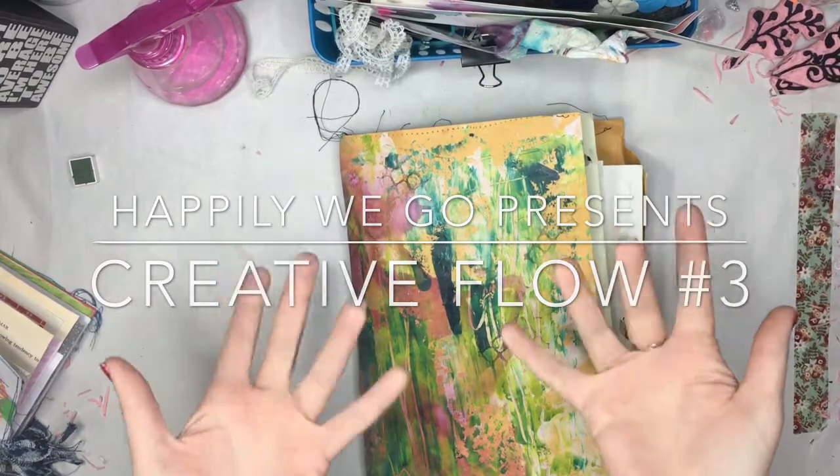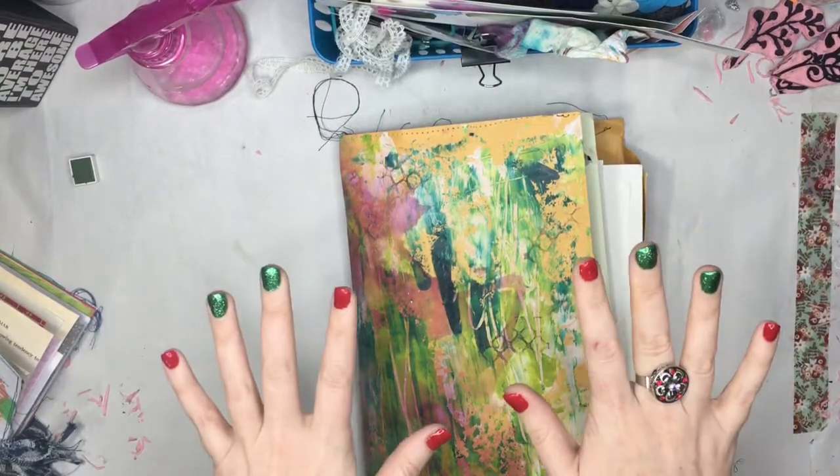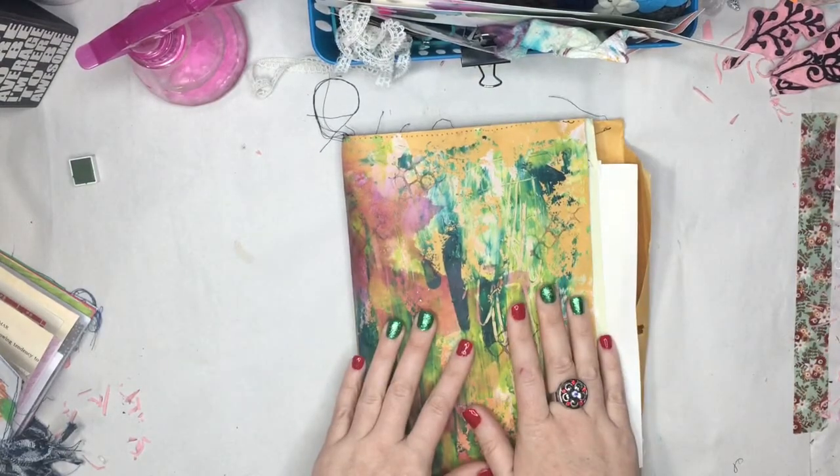Hey guys, it's Erin! Happily we go, here with a creative flow. This is the third one, but the first one for the month of December.